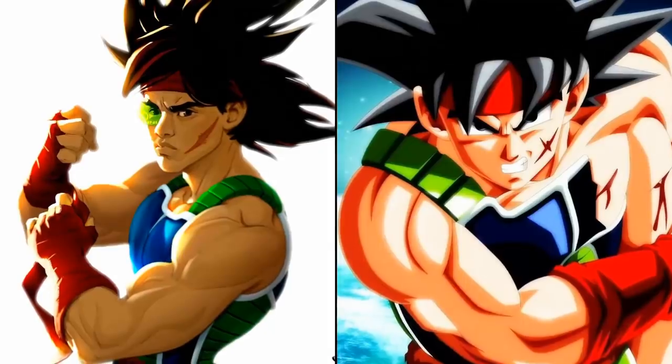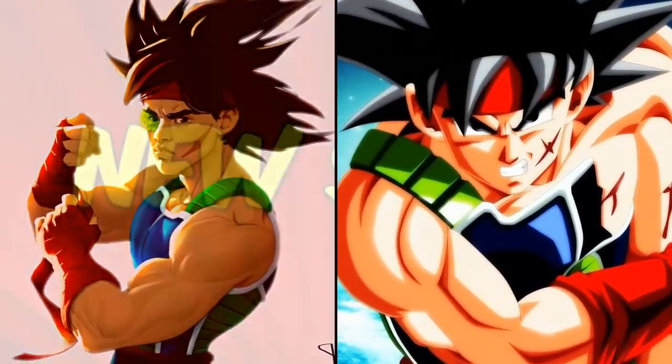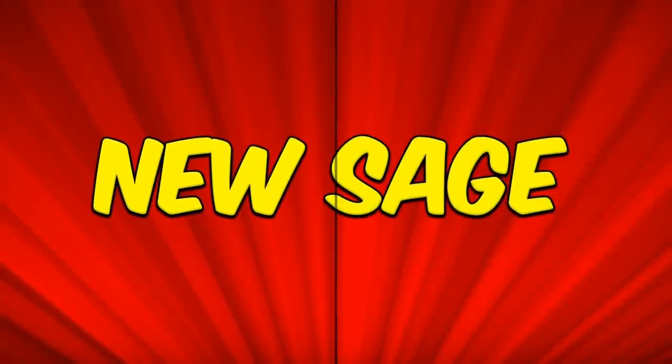I hope everyone enjoyed this video. I'll talk to you next time. Be sure to like and subscribe to The New Sage.